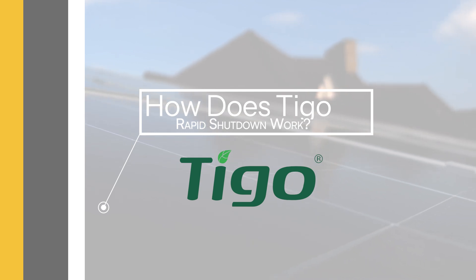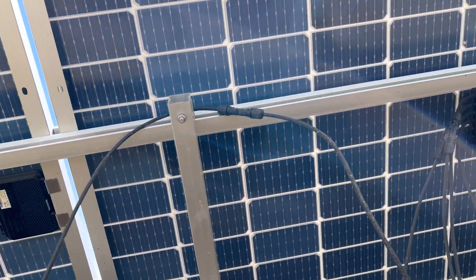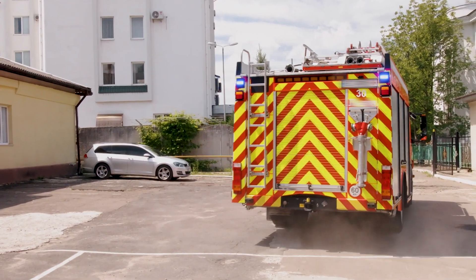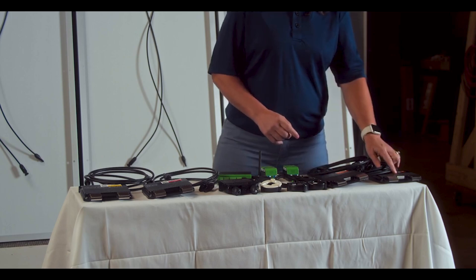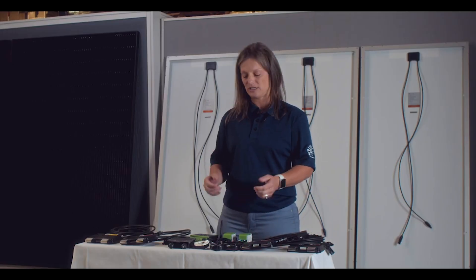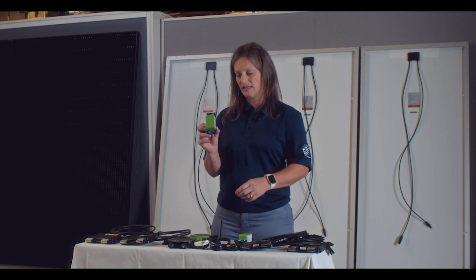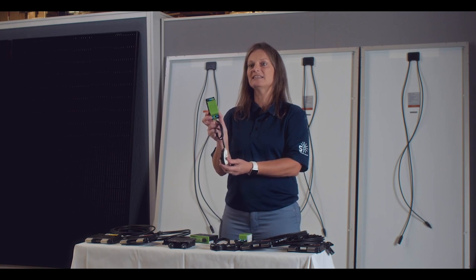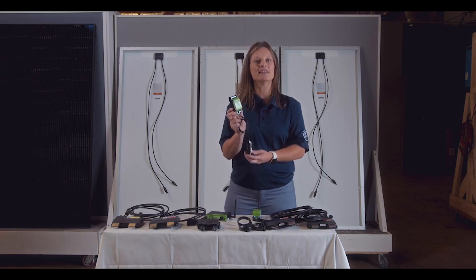How does Tygo rapid shutdown work? It's pretty simple. In the event of an emergency such as fire, the fire-rated Tygo rapid shutdown modules immediately cut off the flow of electricity from the solar panels, making the system safe for first responders. This is especially important because solar panels can generate high voltages even when the grid goes down. Both the F and the 2F units use PLC, or power line communication, via the RSS transmitter to meet certification requirements. The RSS transmitter emits a keep-alive signal until a shutdown has been initiated. Once the shutdown is initiated, this kills the keep-alive signal, shutting down the TS-4, reducing each PV module's voltage to six-tenths of a volt in less than 30 seconds.